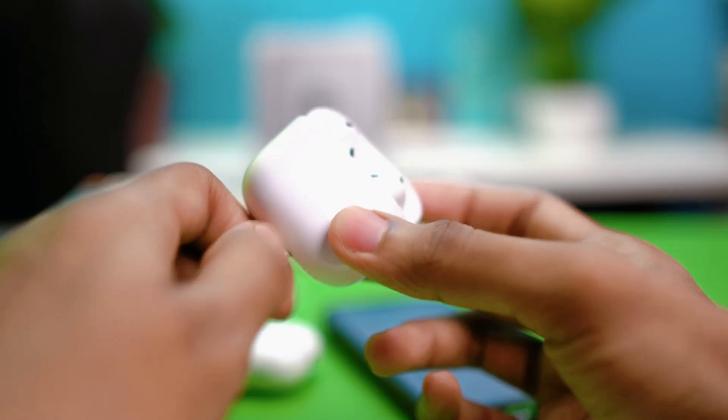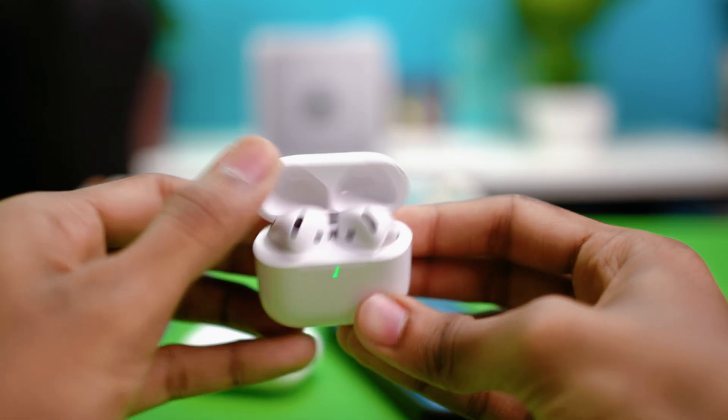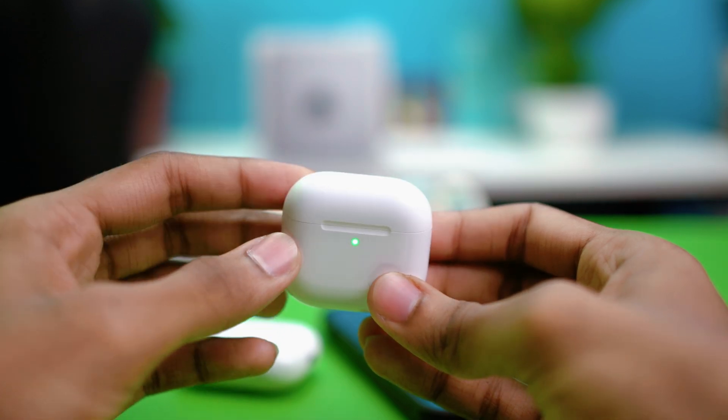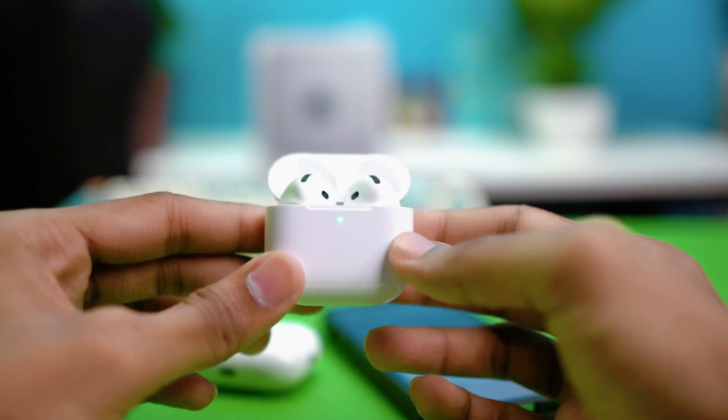Fix number two is resetting your AirPods. Put both AirPods into the charging case, then close the lid and open it again. Now you need to reset the AirPods.